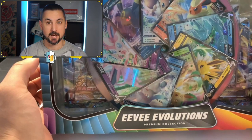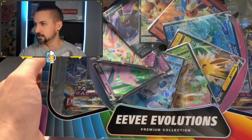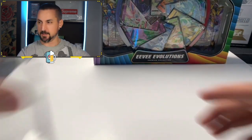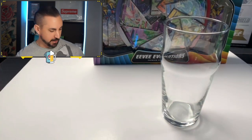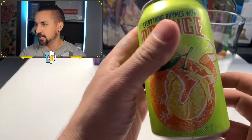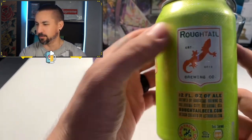Now, this is a GameStop exclusive. I cannot wait to see what's inside. I love that disc with all the Evolutions chilling on the inside of that big old disc right there. But you know what we're doing first — we got our pint glass, and we got today the Everything Rhymes With Orange IPA, straight from my boy Just Another Vegan on YouTube, Rough Tail Brewing Company.